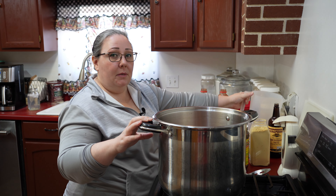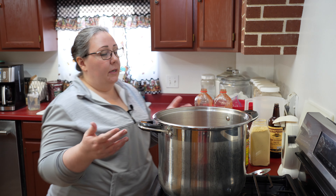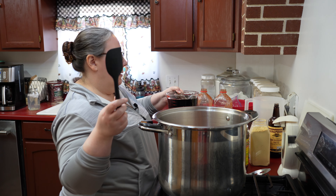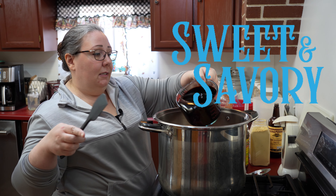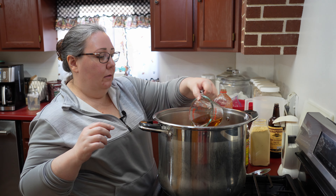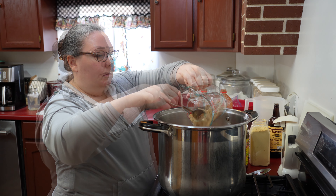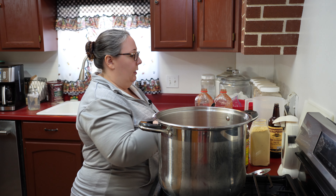I'm going to turn on my stove and get us started heating. Now we're going to add some flavor. We like our baked beans kind of sweet — a little sweet, a little savory, both. So I have molasses, a little apple cider vinegar, brown sugar. Before I put this in the jar I'm going to taste it to make sure it's where we like it.